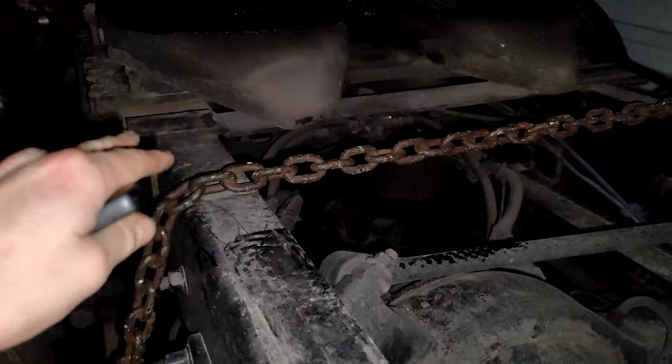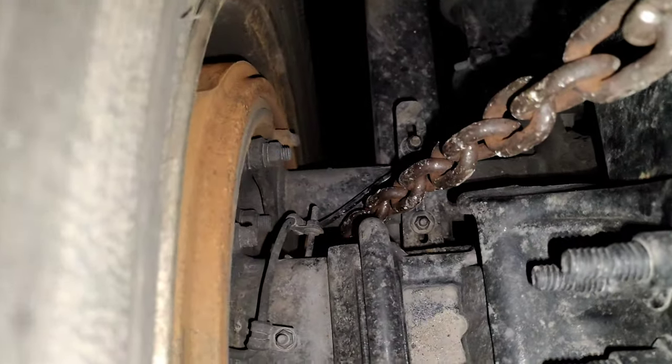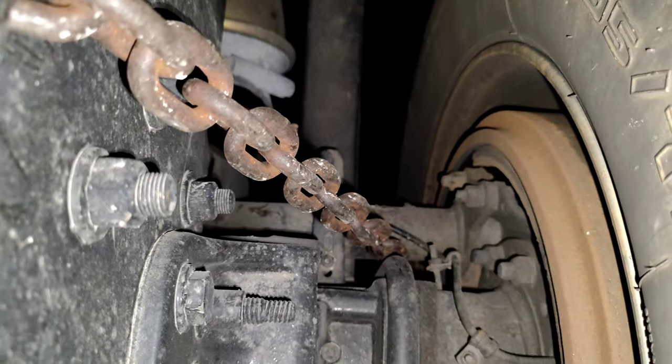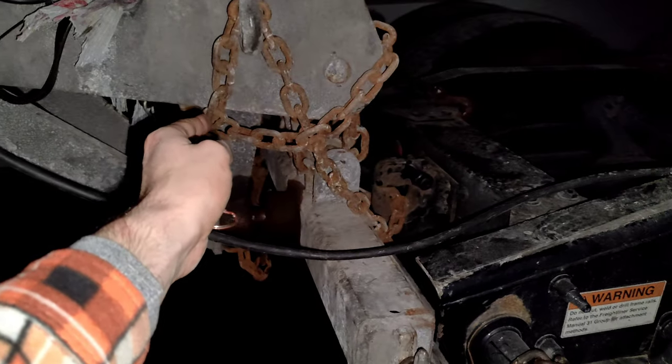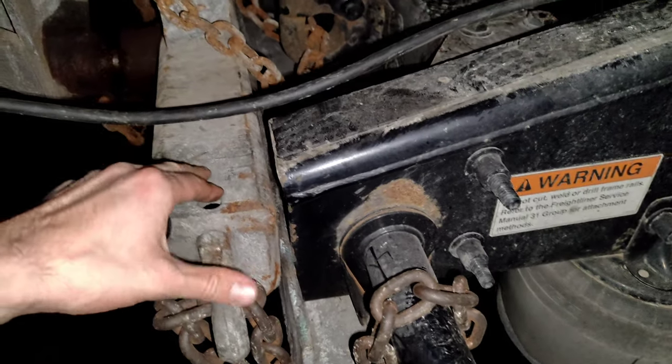Go to the rear axle. As you can see, the chain goes on top of the frame. Make sure it is not touching any wires or air lines. It also goes between the axle and the SKM, goes under the axle, and comes out on the rear side. You can leave it on the ground first. Do the same on the other side — it goes between the axle and SKM, coming to the rear side. You can leave it on the ground.